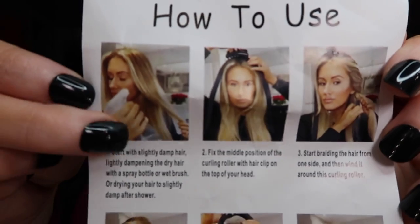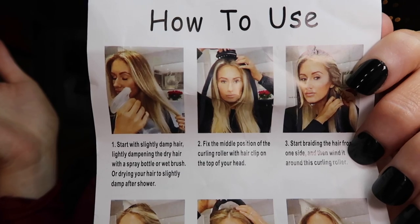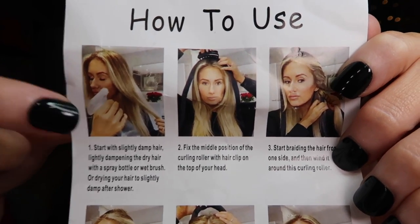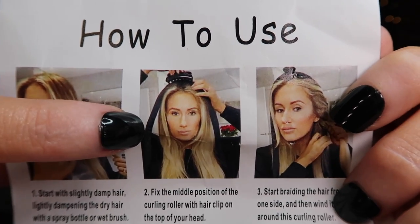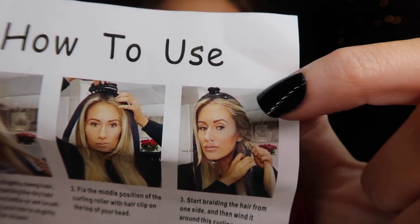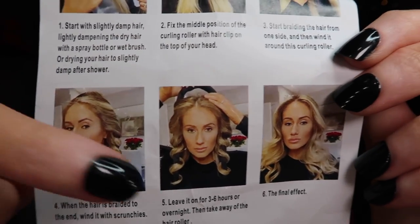So this is what it is. You just dampen your hair - make sure it's not soaking wet. I actually tried this twice because I didn't know how to do it the first time, so I'm hoping this one turns out a little bit better. Make sure your hair is damp, put the clip on the top of this little foam thing, clip that in, and then wrap your hair around each side of that foam roller.